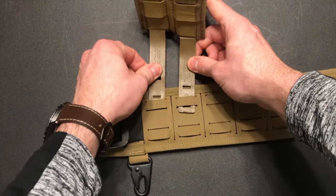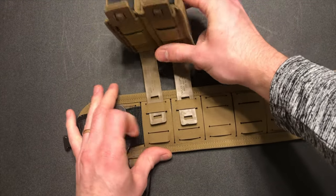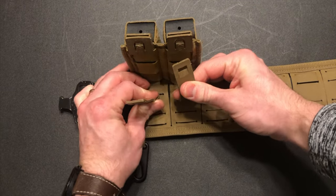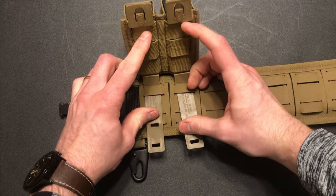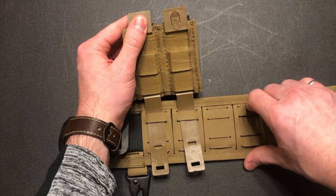You're going to slip it into the top webbing on the belt. After you do that, you're going to pull it all the way tight and all the way in, so the crease of the Malice Clip comes all the way to the edge of that MOLLE webbing.